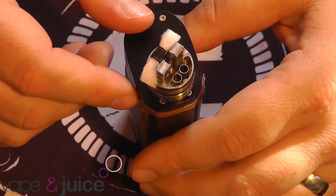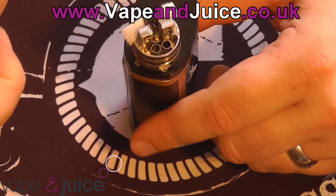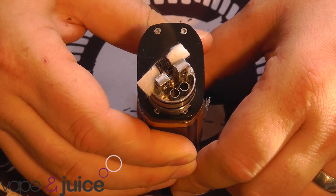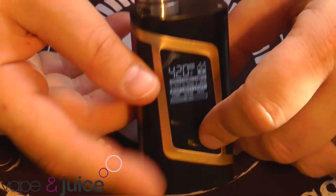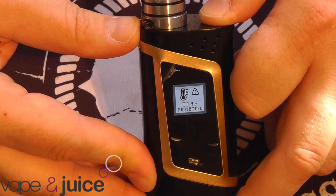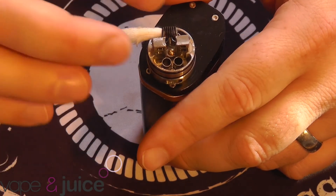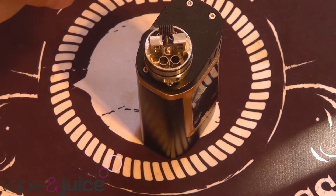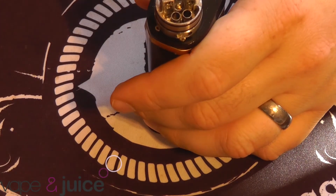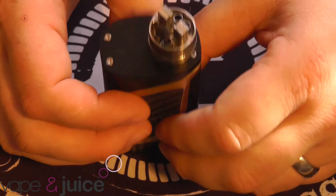Here we've got the Tsunami RDA on a stainless steel clapton coil, set to 420 degrees Fahrenheit, which is the norm for cotton burning. Let's give this temperature control thing a test. There is a whisper of smoke coming off it there - let's have a look at the front when it happens. It temperature controls pretty rapidly. Now let's look at the actual cotton itself. Not even singed - completely white. So yeah, if there's one thing Smok have definitely got right it's their temperature control. It works perfectly.